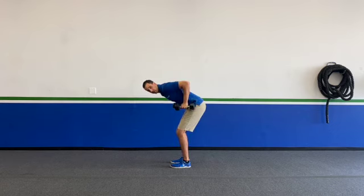From here, I'm going to take those dumbbells and roll them up to basically my chest, keeping those elbows nice and high.